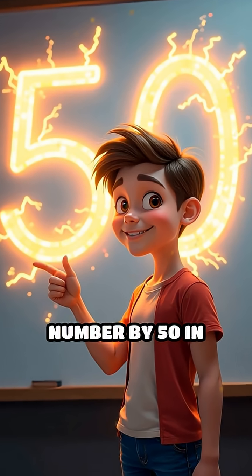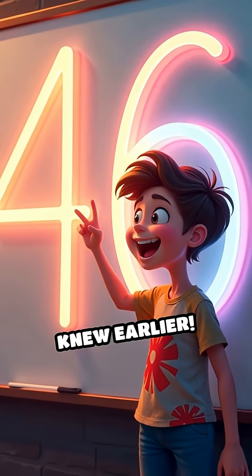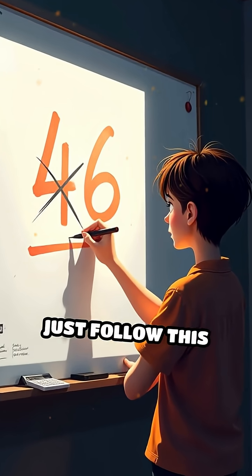Did you know you can multiply any number by 50 in your head with lightning speed? Here's a math trick you'll wish you knew earlier. Let's say you want to multiply 46 by 50. Instead of grabbing a calculator, just follow this simple hack.